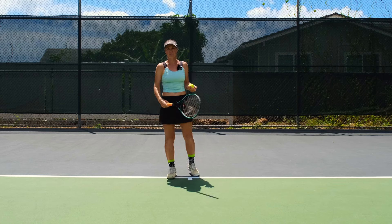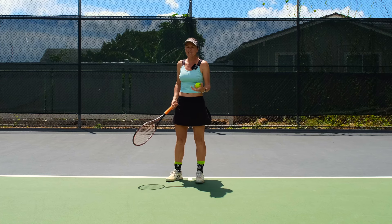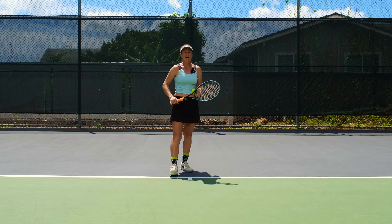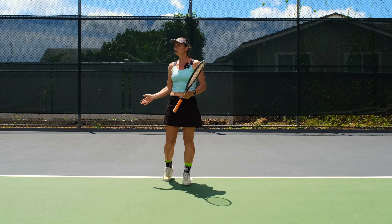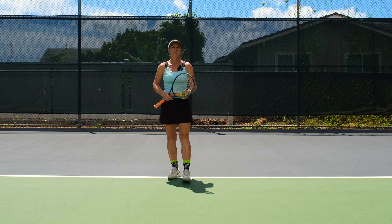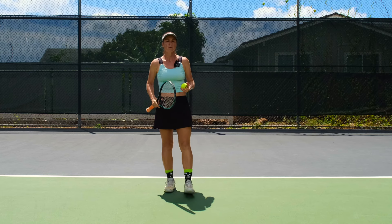Tennis is not only about nice, beautiful strokes from the baseline, and you don't have to make every single stroke the exact same way because every ball comes to you differently. If you're a recreational player, you have to have variety — learn the slices, learn the short game, learn to hit high, learn to hit low. All of this will help you beat your opponent and build variety in your game and make your opponent struggle.